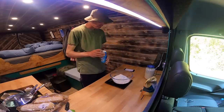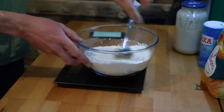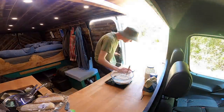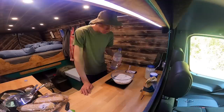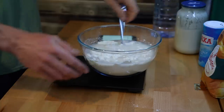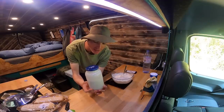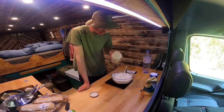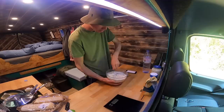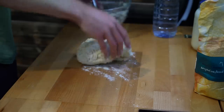Seven and a half grams of salt. 300 grams of water. And also we've got the sourdough starter which we prepared yesterday — 125 grams of starter. Now I'm just going to mix it all up and knead the bread.